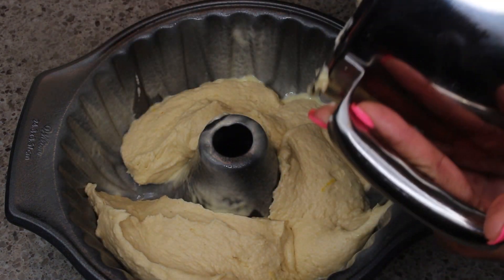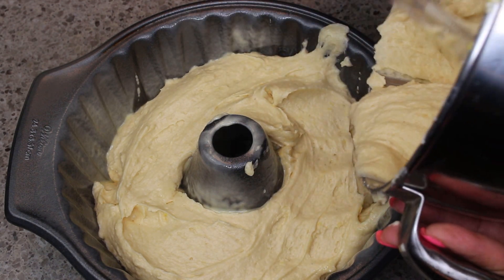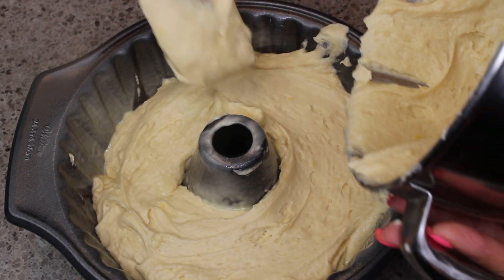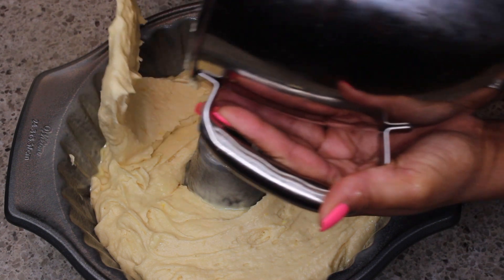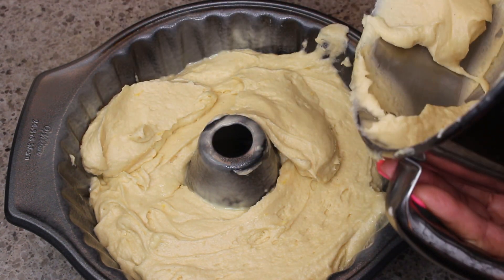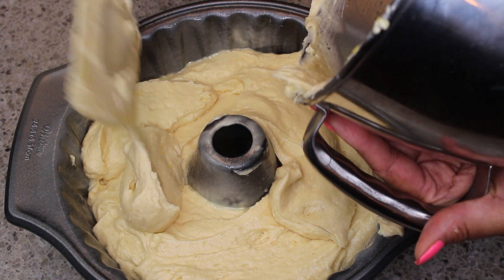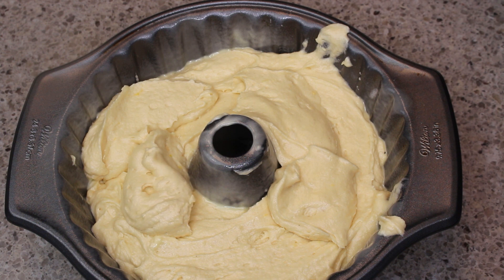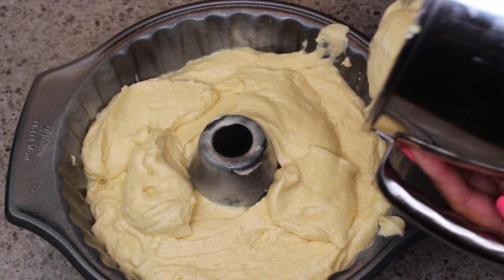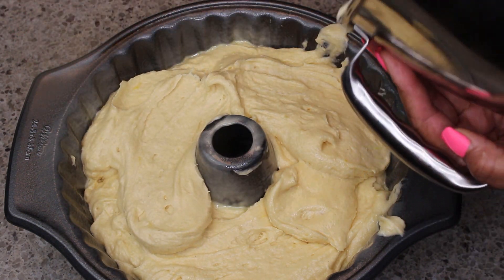Now I'm adding in the batter and spreading it out to make sure it's even. I did make a little mess but I'll clean that up before putting it in the oven. If you do have extra batter, don't overfill the pan — leave at least a quarter inch from the top because the cake will rise and could spill over. You can always use any extra batter to make a cupcake or two — waste not, want not!